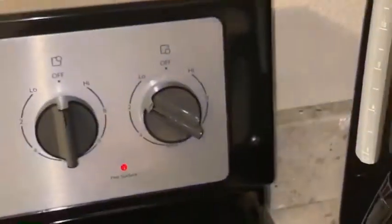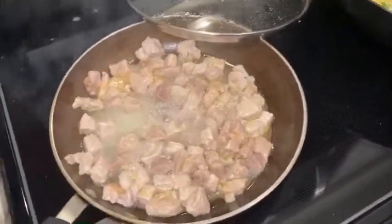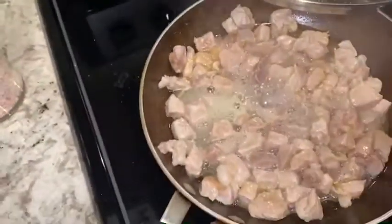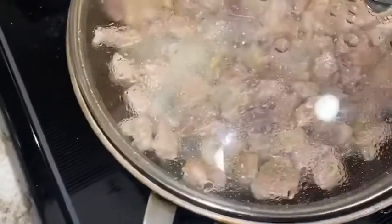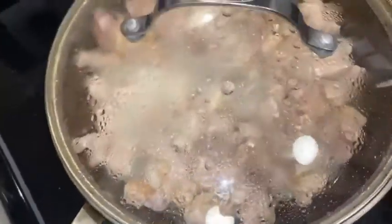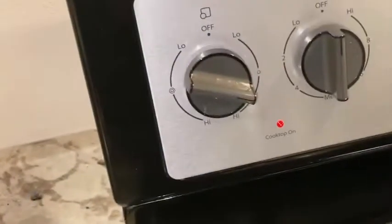Turn it off when it's done. About the carne de puerco — if it starts bubbling and you can see it through the tapadera, that means you need to uncover it for a little bit. Then just let it chill and cover it again. The tapadera should have a little agujerito, but since I have it on kind of high that's probably the reason it's bubbling.